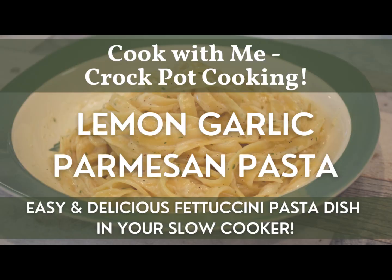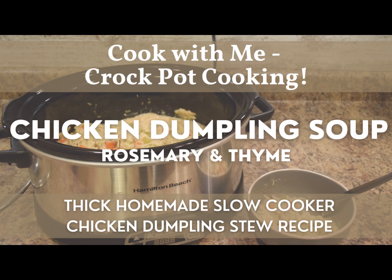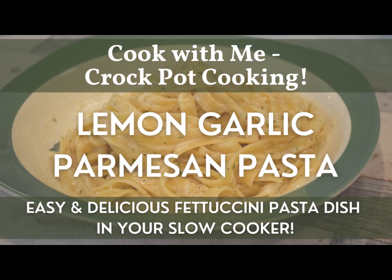I hope you enjoyed our time together in the kitchen while we did this crock pot cooking and made this slow cooker lemon garlic parmesan pasta. If you like more inspiration on other meals you can make with your slow cooker, crock pot, or instant pot on the slow cook setting, just check out the other videos I have on crock pot cooking. I have a macaroni and cheese as well as a rosemary and thyme chicken dumpling soup. My recipes and in-the-kitchen playlist has a number of dishes you can try. If you're new to the channel please consider subscribing, and if you enjoyed this video please give it a thumbs up. See you next time, take care.